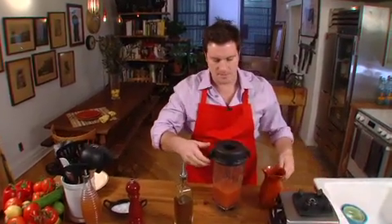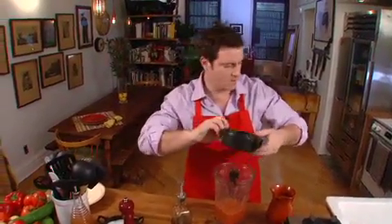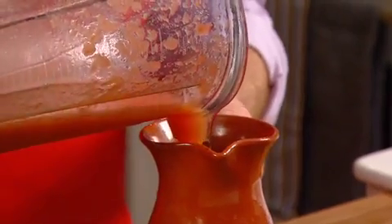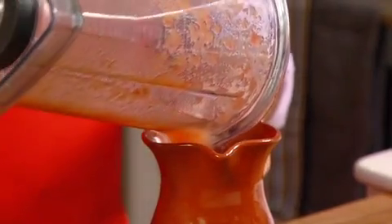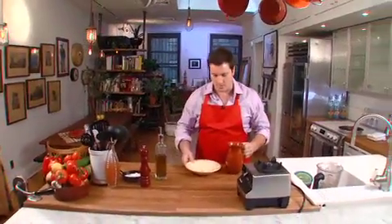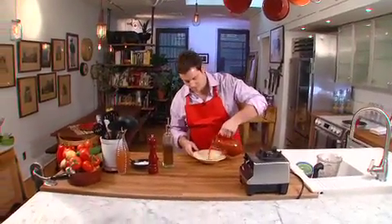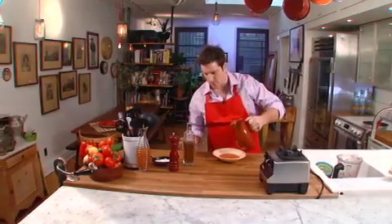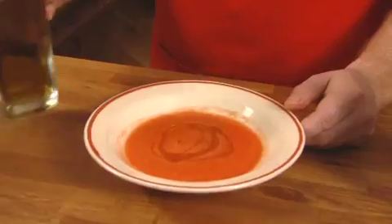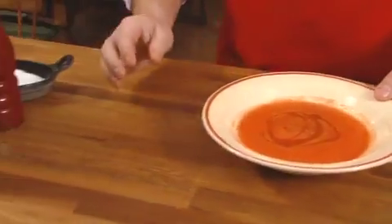Now all we're going to do is take this delicious gazpacho and pour it into a carafe. You can see it's still got some texture — it's not really like a puree, it's a little bit chunky. And we're going to put this in the refrigerator for a couple of hours to chill down. So it's nice and chilled and we're ready to serve the gazpacho. Pour a little bit into a bowl — that looks great, beautiful color. And then finish it with another drizzle of the piqual olive oil. It's beautiful. So there you have it: traditional gazpacho with piqual olive oil.